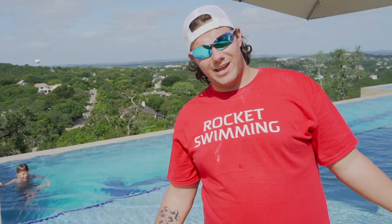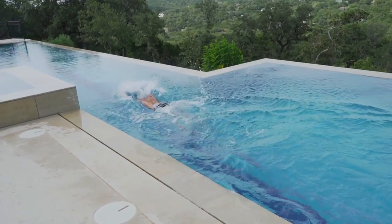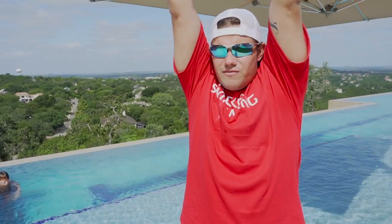What's up, Rocketeers? We're going to be working with Jayden today on some butterfly. We're going to help him improve his upper back flexibility, shoulder flexibility, and lengthen out his butterfly strength.